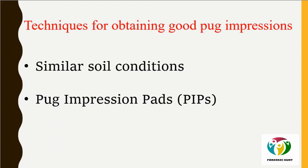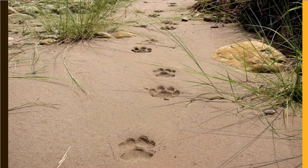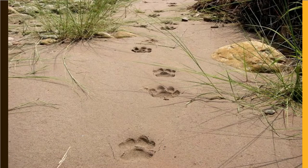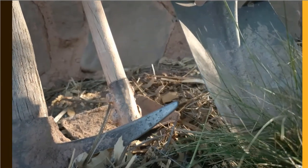Soil condition dictates the quality of the pug mark formed. The ideal condition is to take consecutive 4–5 pug marks in similar soil conditions to measure stride length and step length. However, similar soil conditions are never possible under natural circumstances, as soil conditions vary substantially in different parts of the same forest.